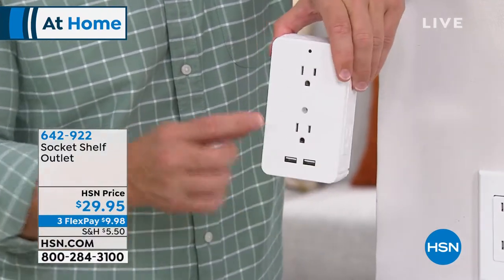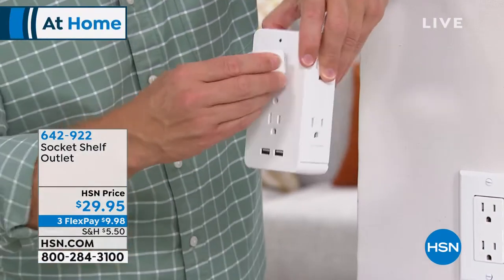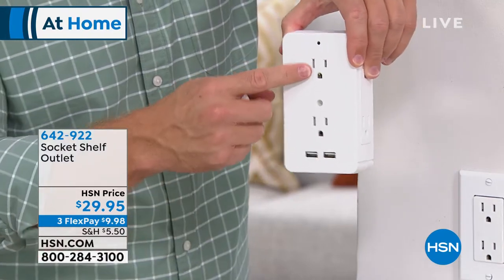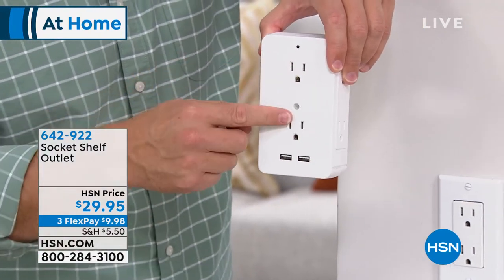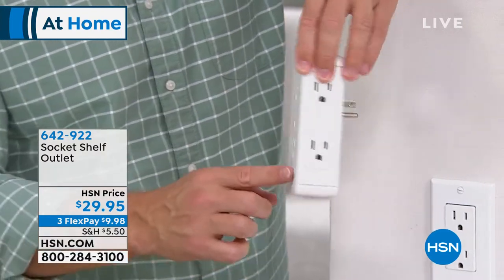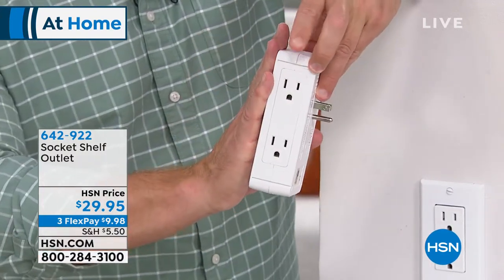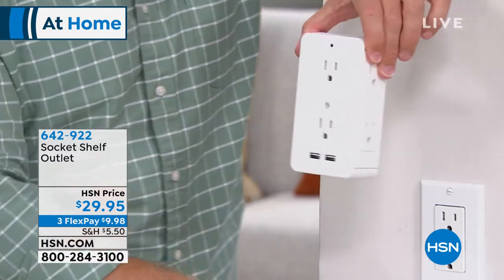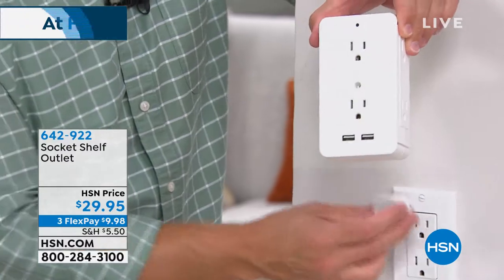I've traveled with this because hotels might have one plug by the bedside that's taken up by my phone. What about my computer? With the Socket Shelf, I turn that one plug into six three-prong outlets and two USB ports. I also love that if furniture is pushed up against the wall, the side outlets are still accessible.